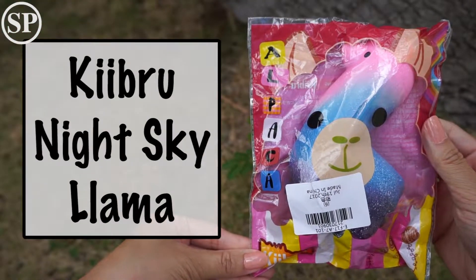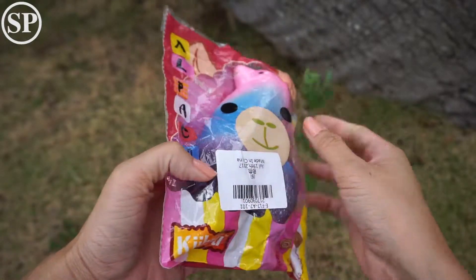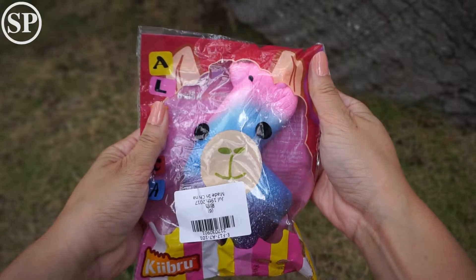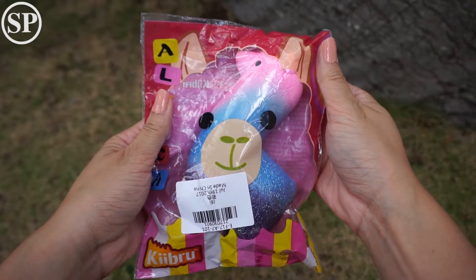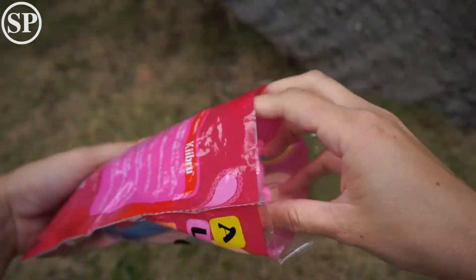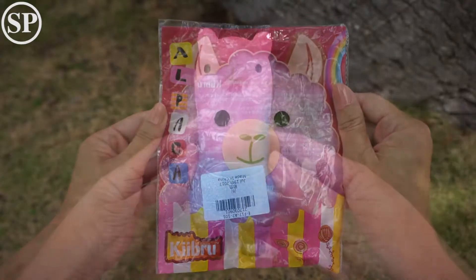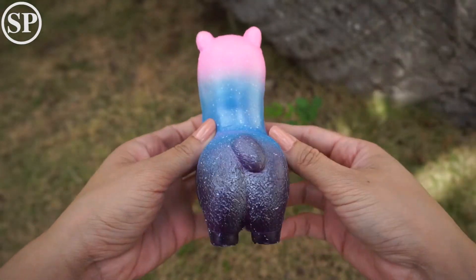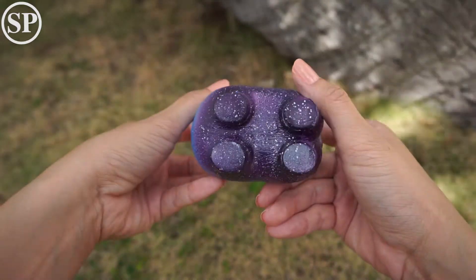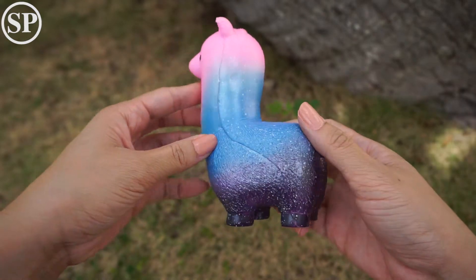Next is this night sky llama or alpaca. I think the packaging is really cute. This one is really soft too.